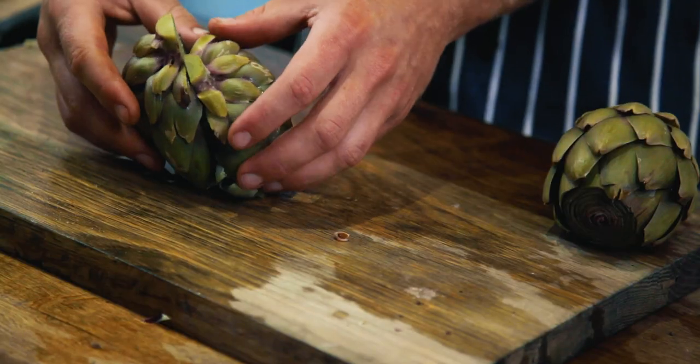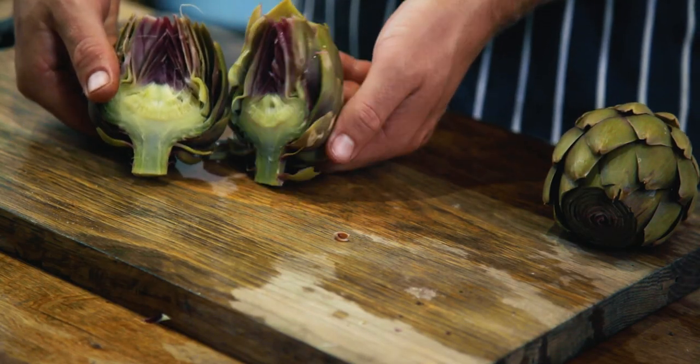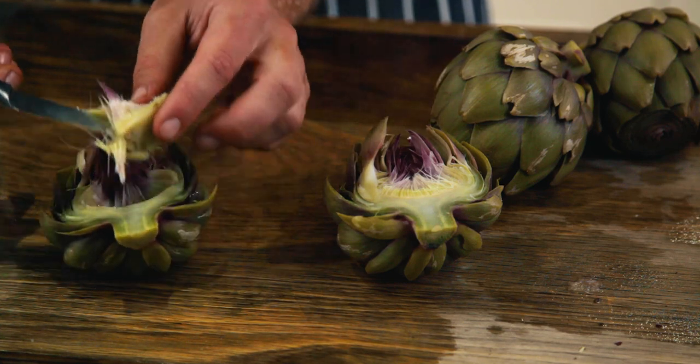Now they're cooked, what you want to do is cut them in half and remove the choke. The easiest way is to use a serrated knife because it'll cut through nice and easily. Cut it through the middle, lie them on their side, and then with a small knife remove the choke.